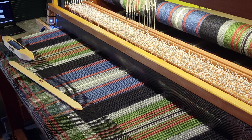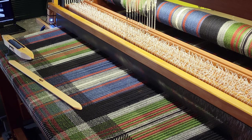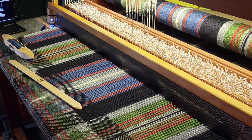Hey there weavers, welcome back! This is Grace with Tangled Webs Weaving. As you can see, I've been weaving away on my double width double weave blanket and I'm almost to the halfway point, but I ran into a couple of problems that I thought I would show you and show you how I deal with them.